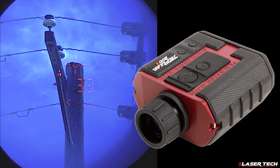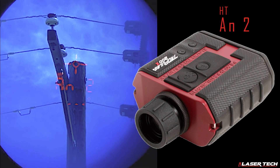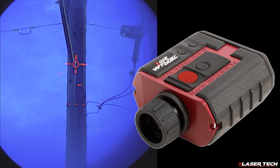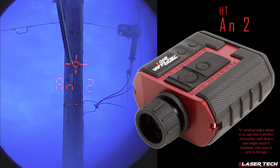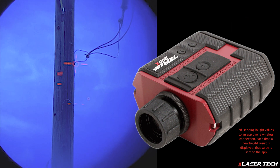To record heights for the pole's attachments, press the down arrow button, which is toward the front of the laser, closest to the battery and furthest from the eyepiece. This will make the display once again show AN2. Aim the laser at the attachment point that you need to measure and press the fire button. Its height will be displayed. Repeat this process to record all necessary heights on the pole until your project is finished.